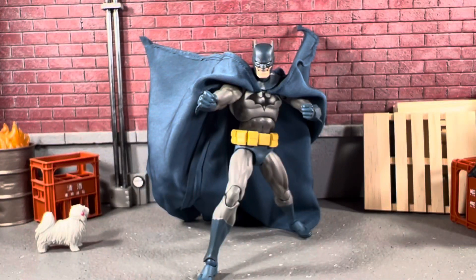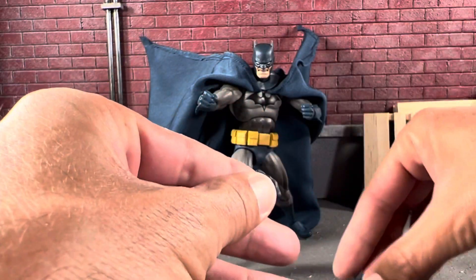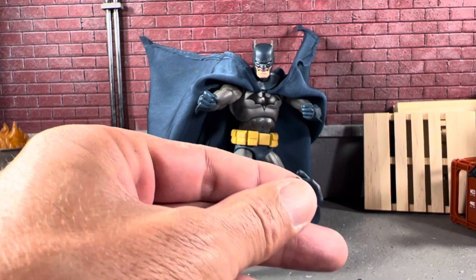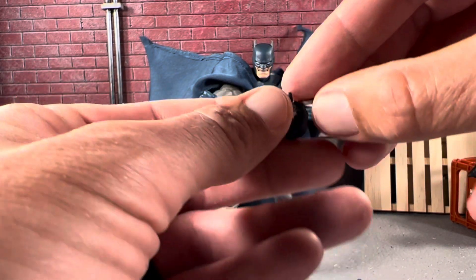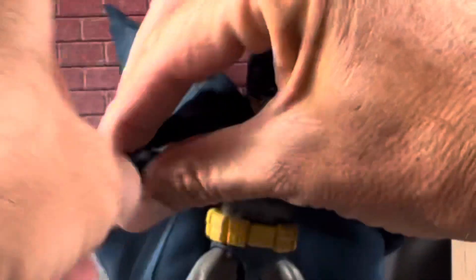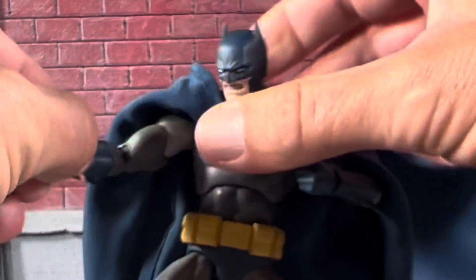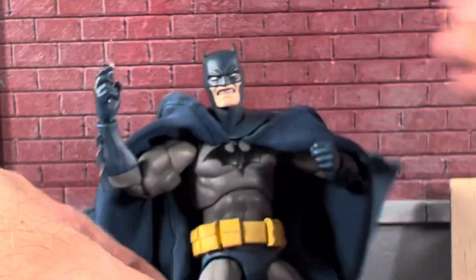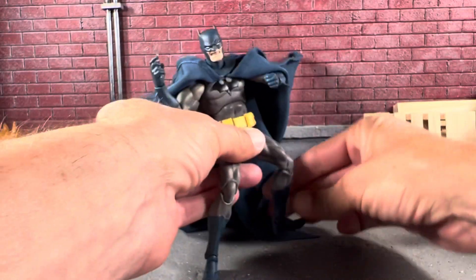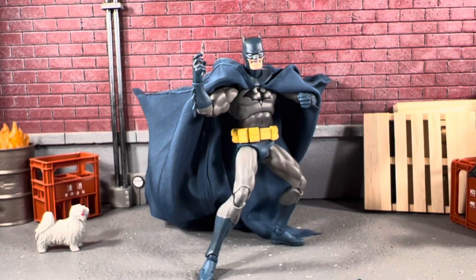I do want to find his batarang hand really quick. Looks like these hands here will hold the batarang, so let's just pop this in and put this in his hand. Looks like there are several ways he can do it — actually, it looks better like that. Pop out this hand. Look how easy that is compared to S.H. Figuarts. It's just incredible.